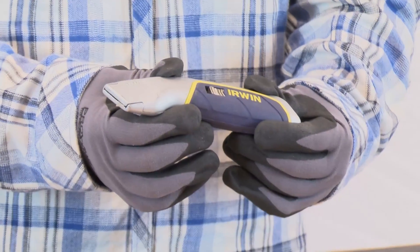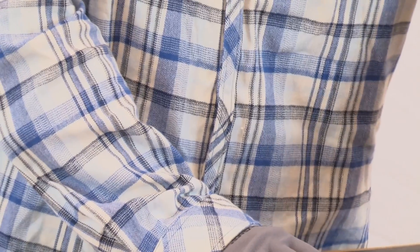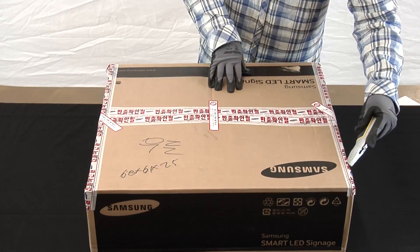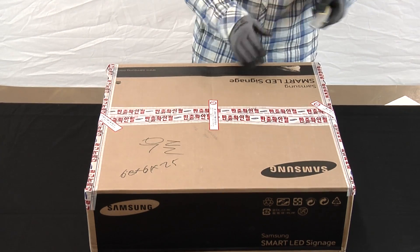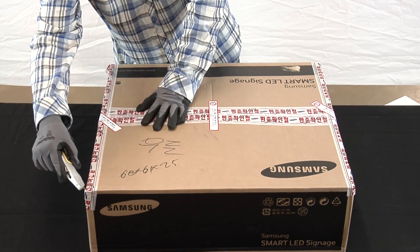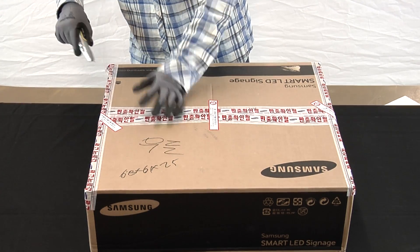Prior to opening the box, be sure that your utility knife is set to its smallest setting. This will ensure no contents will be damaged when opening the box. When using the utility knife, use light pressure. Run it across each outside edge and down the center tape line.